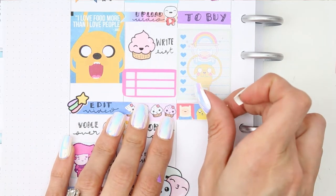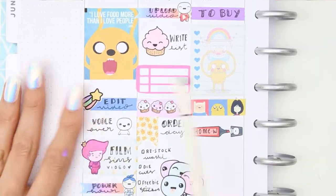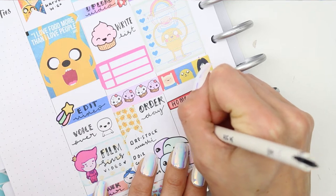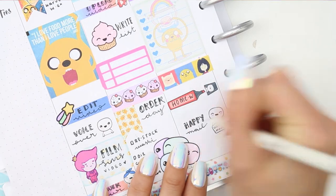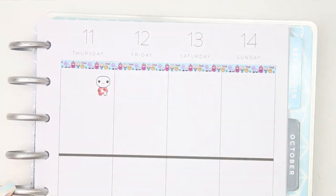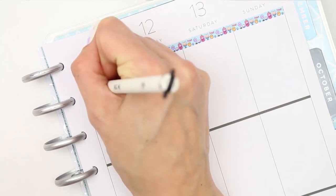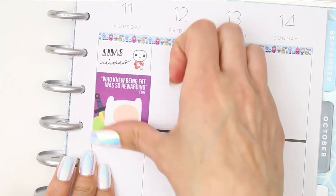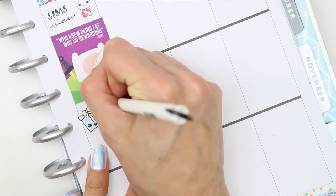Included in the free printable was a strip with all the different characters on it, so I trimmed that down to cover up the black line. My children will have some homework to do, so I used a pop-it highlighter for that. I've also got some happy mail due on Wednesday, which is typical as I won't be here and I'll probably have to go down to the post office to collect it — always the way and so irritating. Then flipping over to Thursday, I want to upload a Sims video.